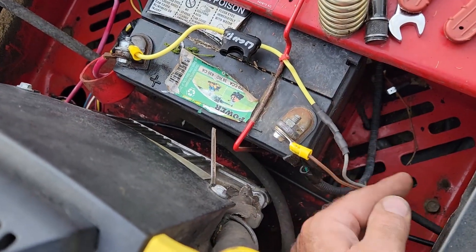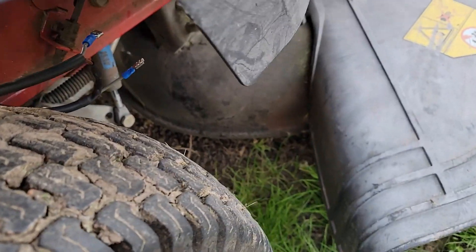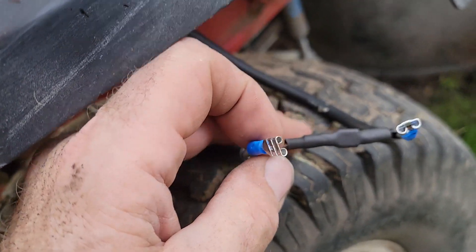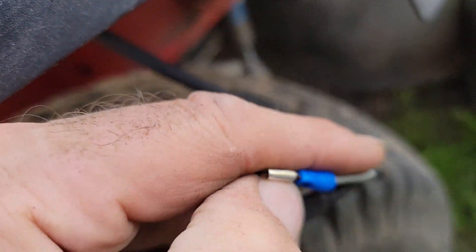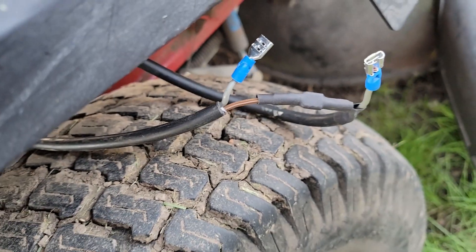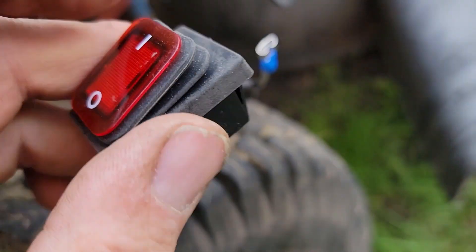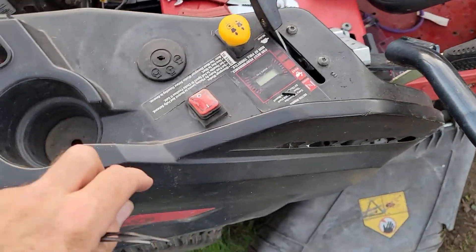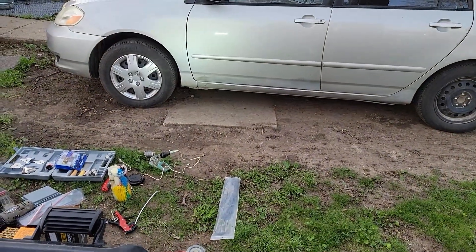I'm putting a fuse in and labeling it 'light' so I know what it's for. I used brown wire for ground and gray for the hot side. The two brown wires connect for the battery side, and the gray runs up to the light. I connect those two pairs to the switch terminals, and with the fuse in, the switch works — you can see the lights are on.